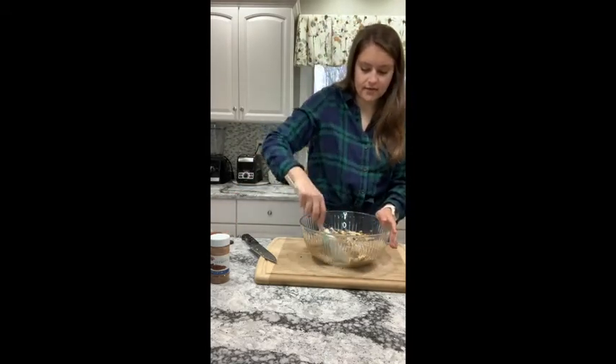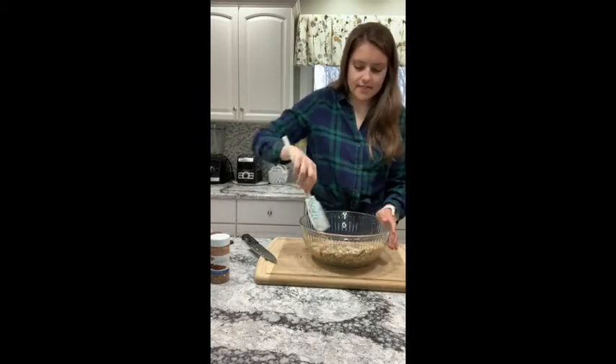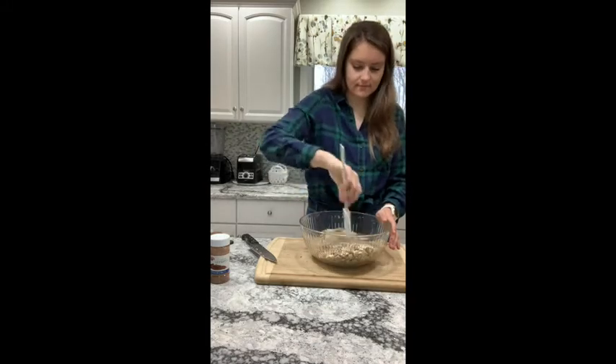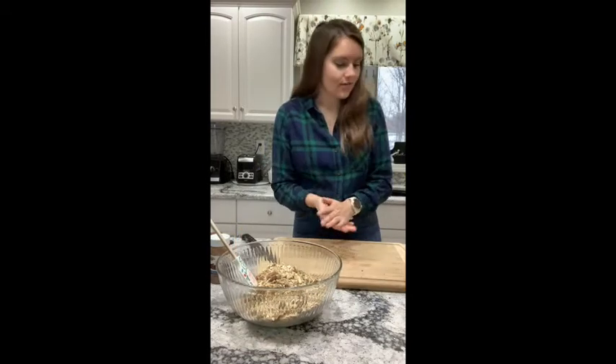So those are my dry ingredients — I'm just going to mix these all together. You'll see the nice chunks of all the different nuts. They give it a great texture, and the oats are kind of the binding. All right, so those are all mixed together. Let's get our wet ingredients together.